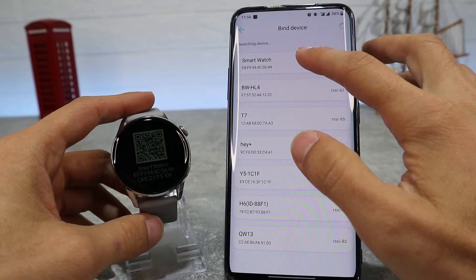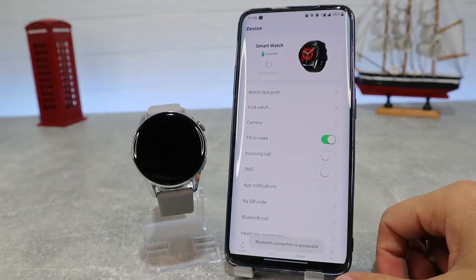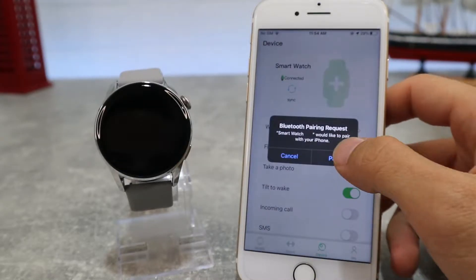Hello everyone, and welcome back to Smart Gadgets. Today we're going to show you how to connect your DT3 with the Wear Pro app on Android phone. Also in the next video we will show how to connect with an iOS device.